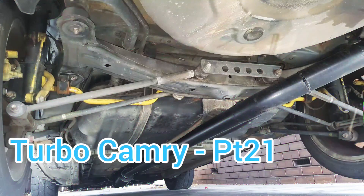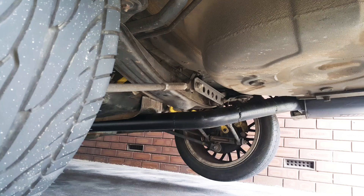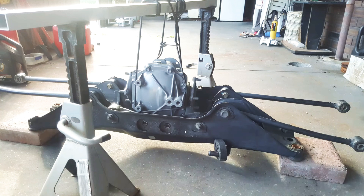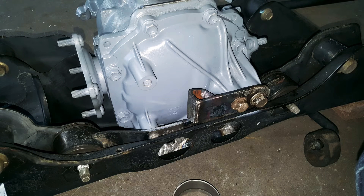Turbo Camry part 21. This was actually the first part of the project — to decide whether or not it was going to be possible to make it all-wheel drive. So I had to have a look underneath the car and decide whether or not there'd be enough room for a tunnel and a driveshaft, and funnily enough there was, so the project could go ahead.